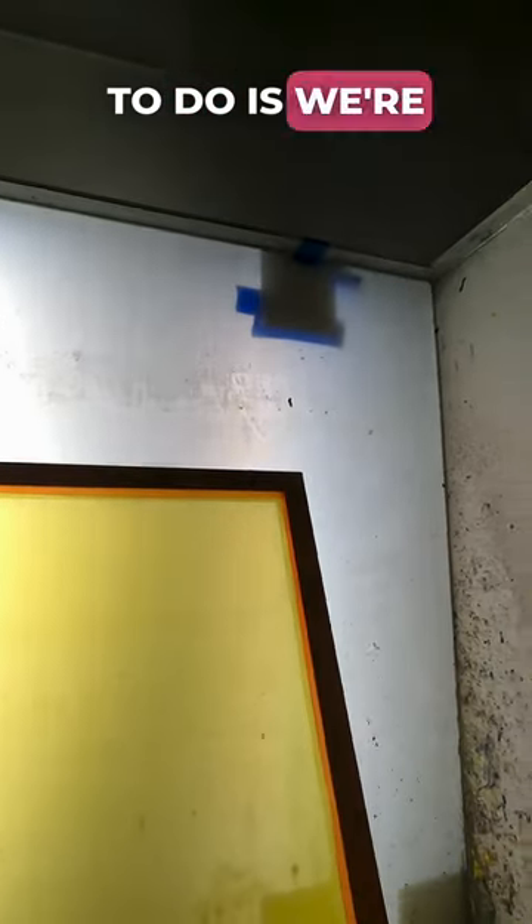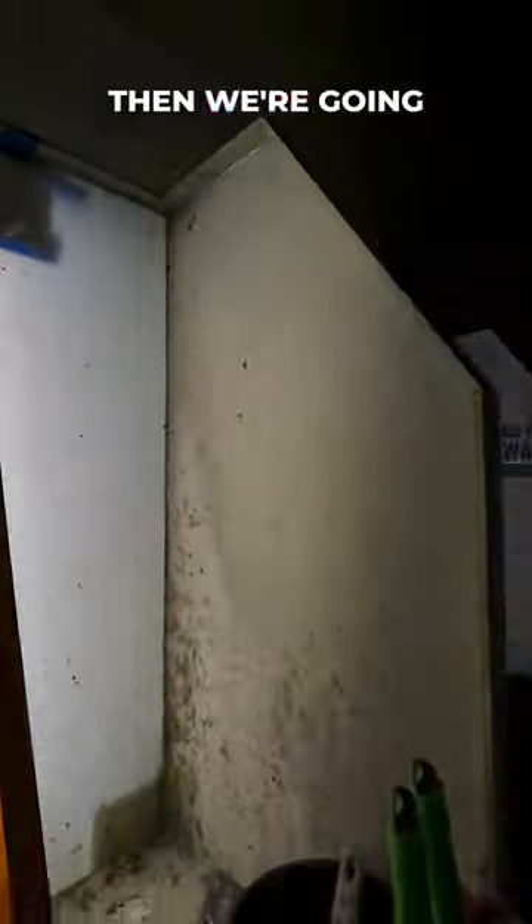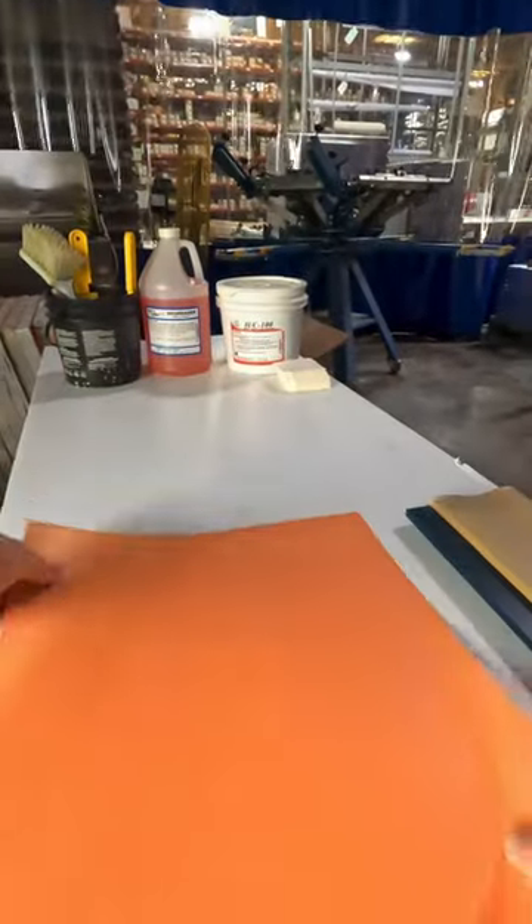First thing we're going to do is we're going to wet our screen down, get the mesh nice and saturated, then we're going to take our sheet of Easy Orange.